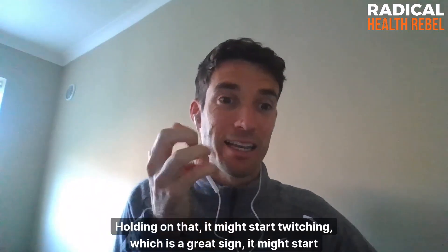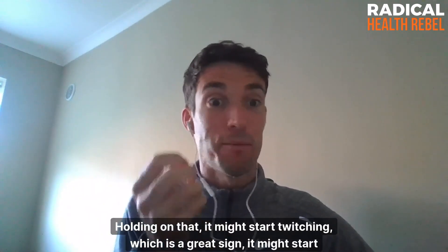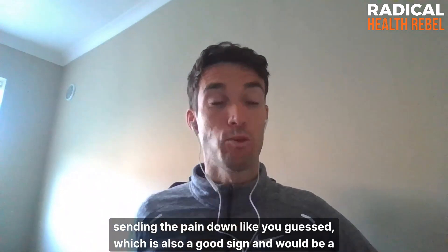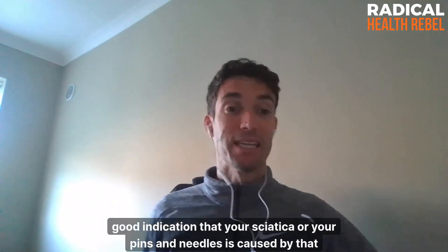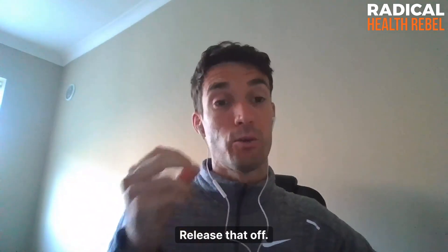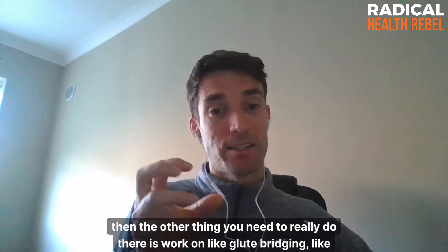Holding on that spot, it might start twitching — which is a great sign — and it might start sending the pain down, which is also a good sign. That would be a good indication that your sciatica or pins and needles is caused by piriformis syndrome. Release that off, and then the other thing you really need to do is work on glute activation.